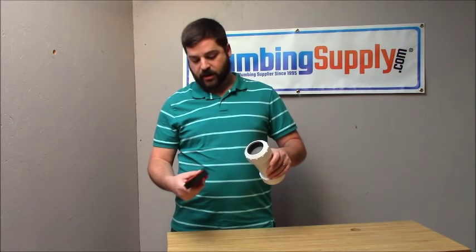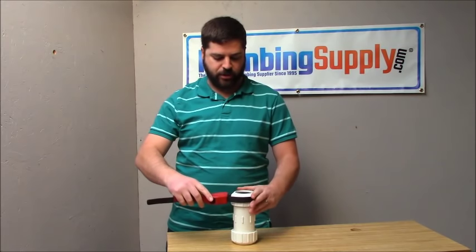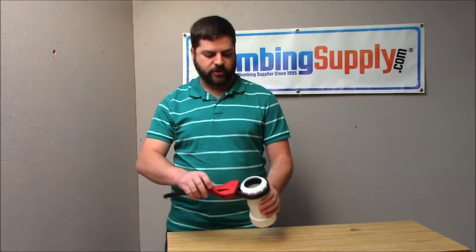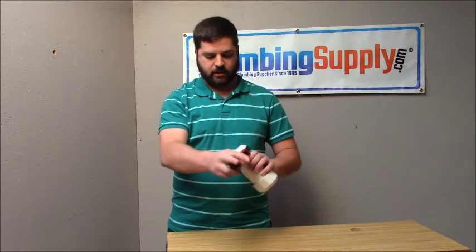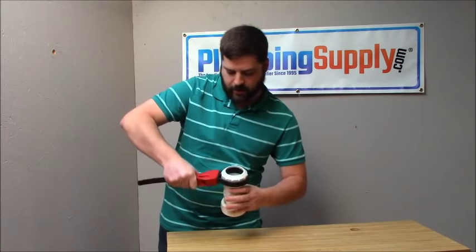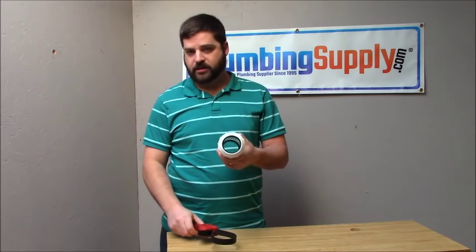And if we want to put the cap back on here, we just flip the strap wrench over, and the arrow is pointing clockwise now, so we can just go ahead and turn this. It is a self-tightening wrench, and the self-tightening mechanism lets you tighten that thing up until it's nice and tight.